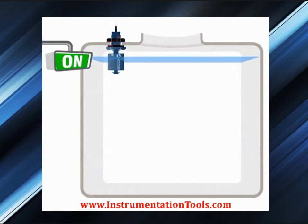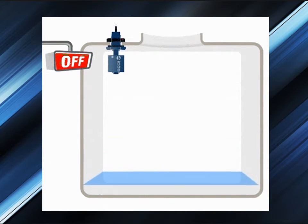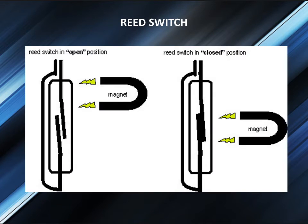Because of this, float switches are normally used for narrow-level differential applications such as high-level alarm or low-level alarm.